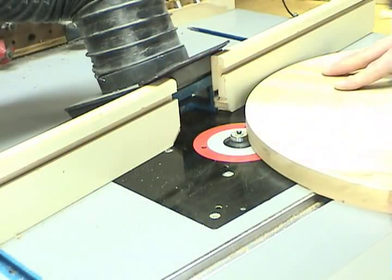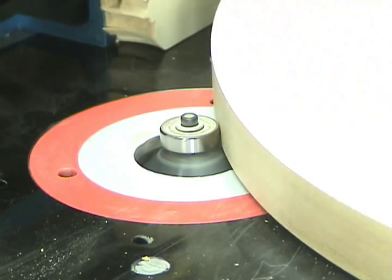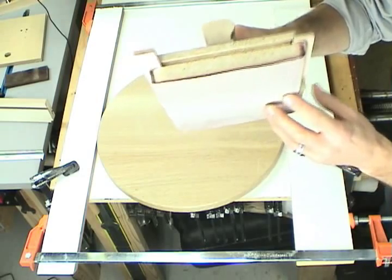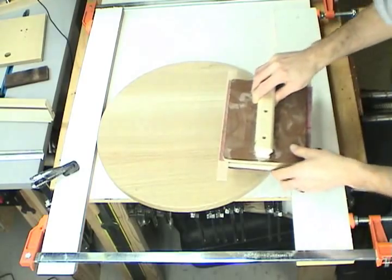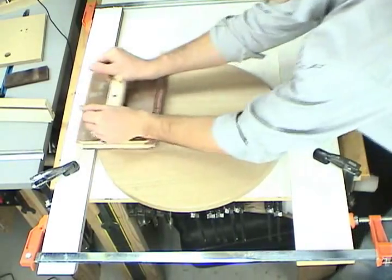Using the same pivot point but a chamfer bit, I'll chamfer the bottom and top edge of both table tops. To sand the table top, I made a nice wide sanding block — it has cork on the face and takes an entire sheet of sandpaper. It has a nice wide handle that allows me to effectively sand the table top and eliminate any imperfections.